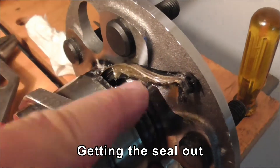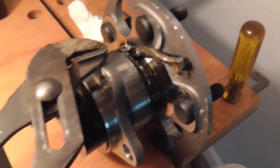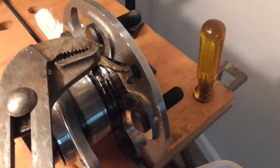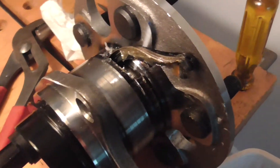This thing here is the seal coming out. I've got the channel lock pliers on it — I don't know what they're called. It's called a crescent wrench, but that's wrong, apparently.